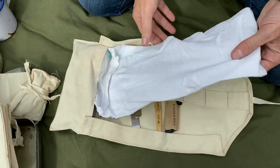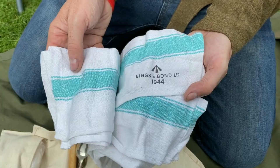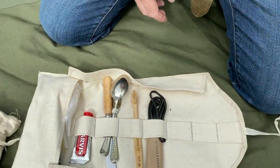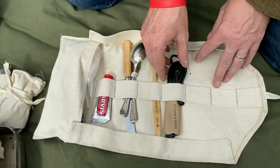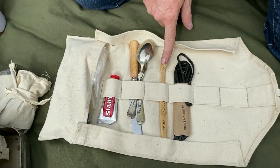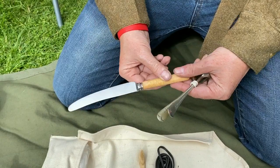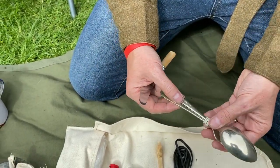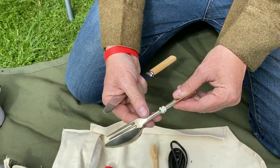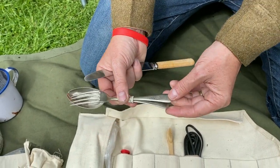What have I got in here? I have a towel — unfortunately this is a reproduction, but I do have an original coming. In here I also have some spare leather boot laces. I have an original toothbrush — excuse the elastic band, it's mainly in storage. These ones are 1942, so British issue.